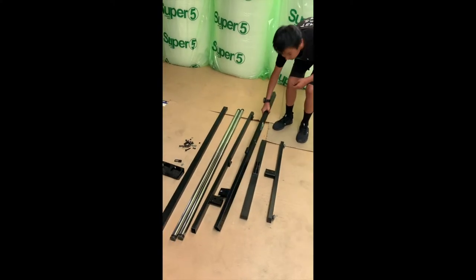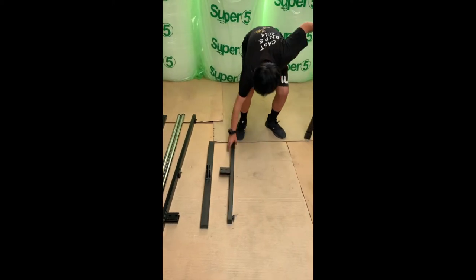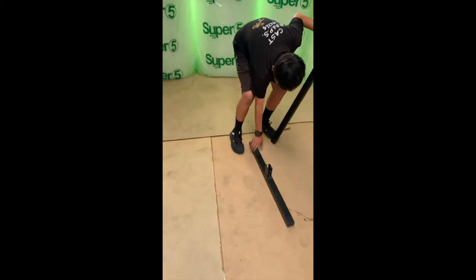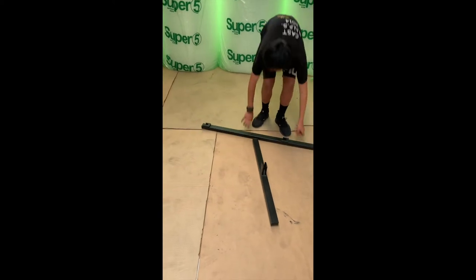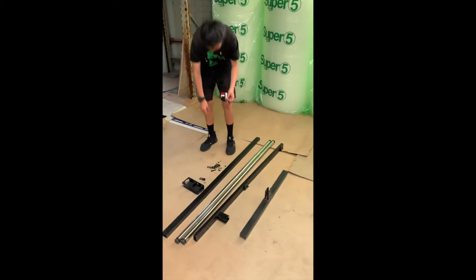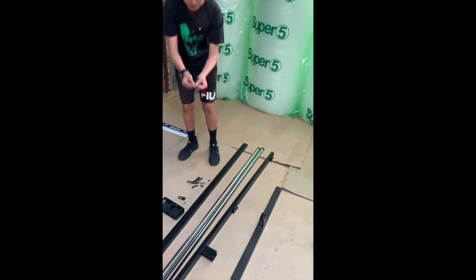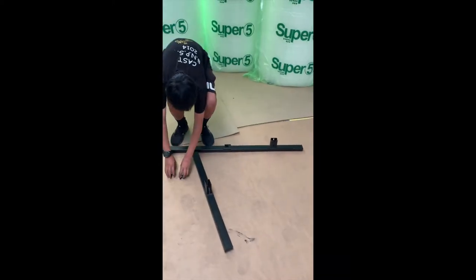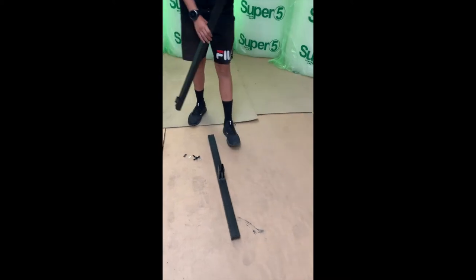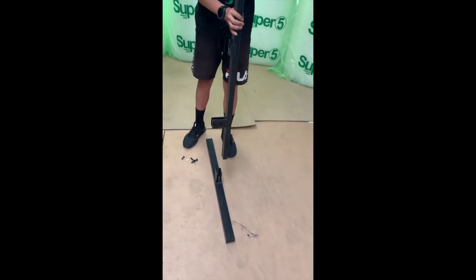Now we'll be putting the side rack on. We take it out, take the base plate, put it up, and place it down. Then we get the screws and nuts — you'll need two screws and two nuts with washers. We come to this side and place it in. Make sure this side is oriented correctly — don't flip it around because this is where the bars are going to go in.